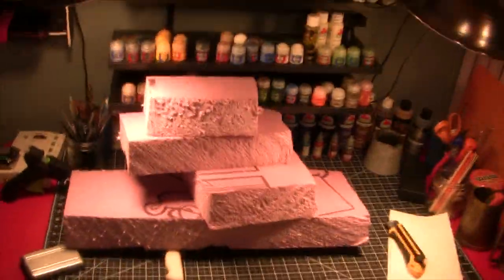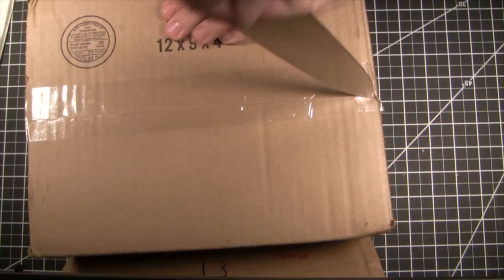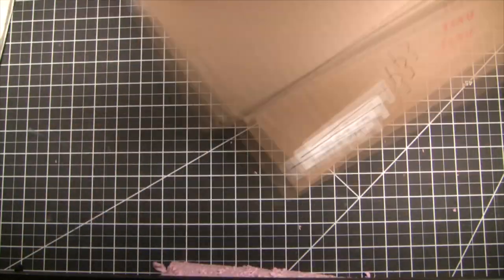After a quick rinse, this is what we have. Now it's time to start working on the frame. Grab a piece of cardboard — single corrugated, any size will do.